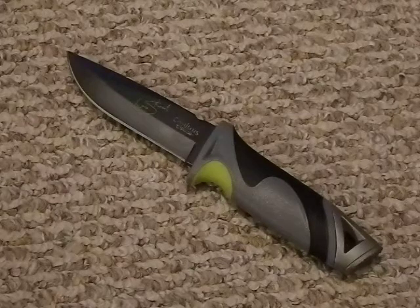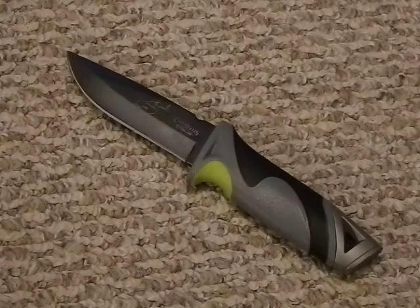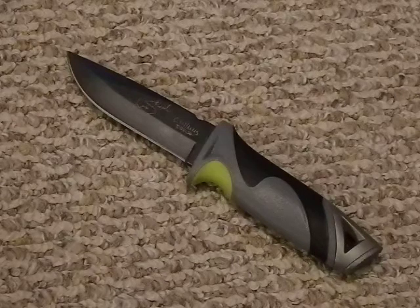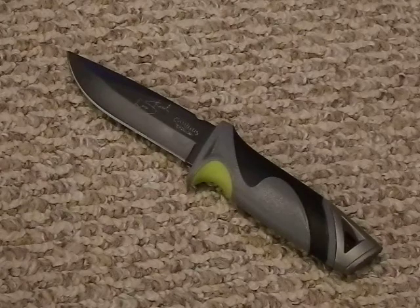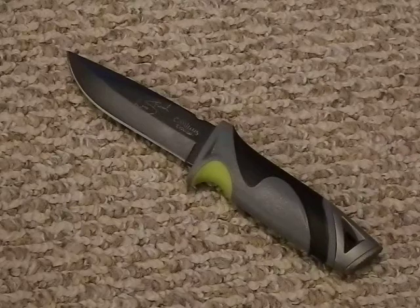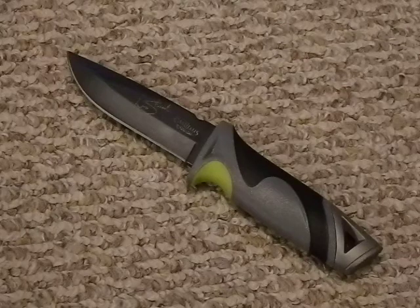Overall I think this is a very cool knife. The price point is $40, which I think is a little overpriced — for five dollars more you can get an Ontario SP1, which is a great carbon steel blade with a few more inches and a good handle. So it is a bit overpriced, but if you're a collector of Survivorman stuff or just a fan of the show, it's a nice item to have. I saw it, I wanted it, I like the shape of the blade, I think it'll be good for bushcraft and maybe some light survival. We'll test it out and see.